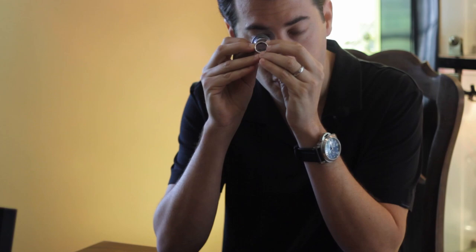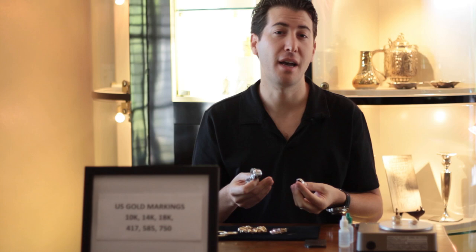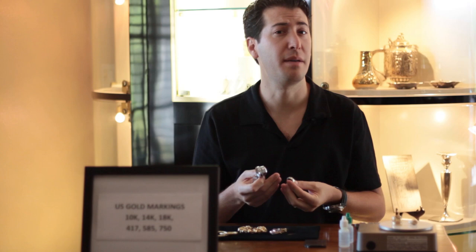In the United States, there are common markings on most jewelry, which will either be 10 carat, 14 carat, or 18 carat. But we don't want to trust that, especially now with the price of gold being so high — it's very common to find items that may be marked as gold but might not necessarily be made of gold.